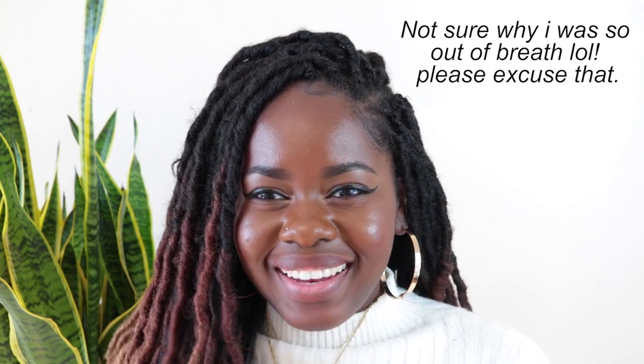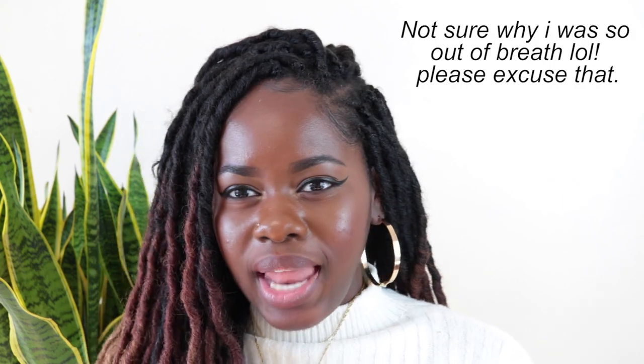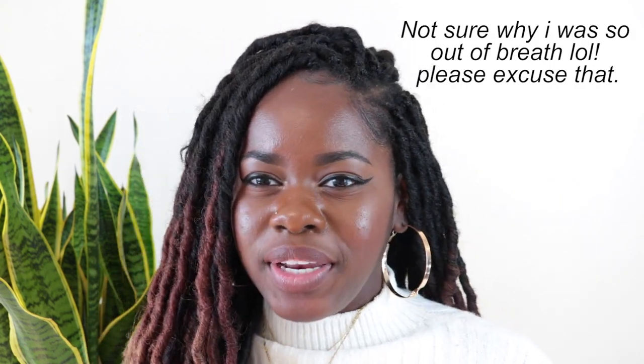I really hope you guys enjoyed this video. Don't forget to comment, like, and subscribe, and I will see you in my next video. Bye!